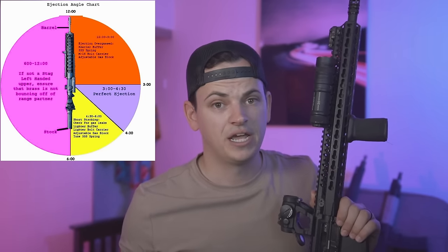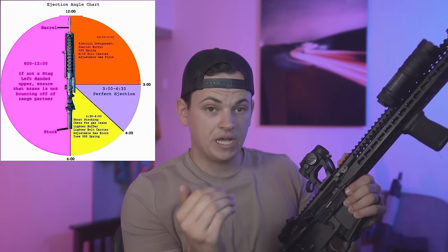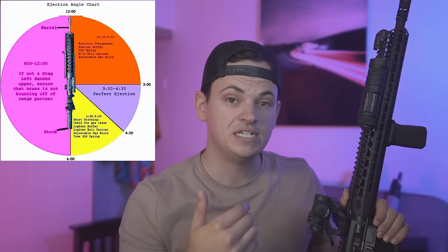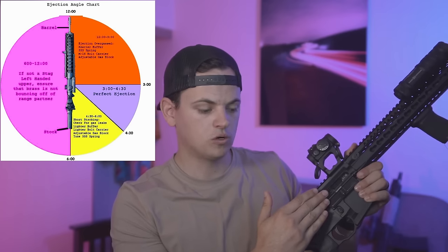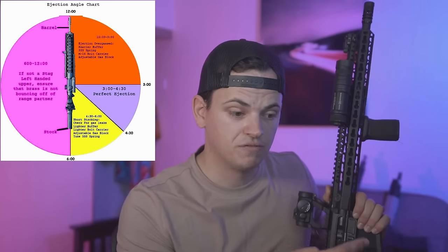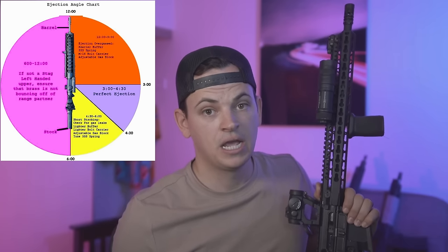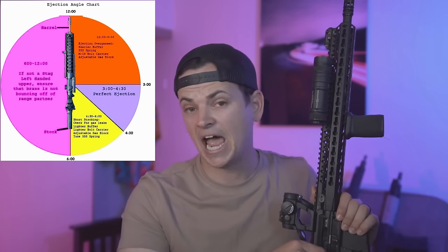Let's determine if your gun is over-gassed and whether we can reduce the amount of gas or the cyclic rate to decrease felt recoil. We're going to look at this diagram. If your gun, when it fires, is ejecting forward or at three o'clock and forward, you're going to want to try to decrease the cyclic rate because your gun is considered over-gassed. If it is ejecting straight back or more towards the six o'clock direction, it is going to be considered under-gassed. Most guns have a perfect cyclic rate and gas level that puts the ejection pattern at about four o'clock — 3:30 to four o'clock is about what you're looking for.